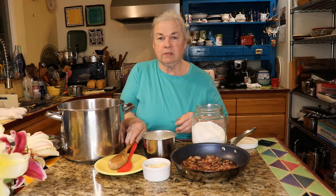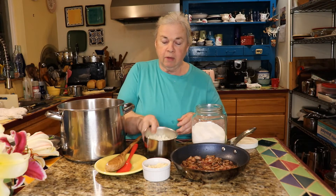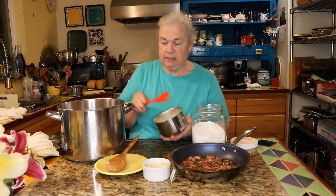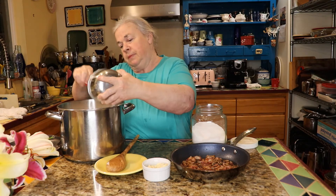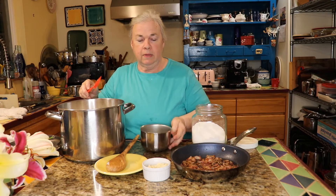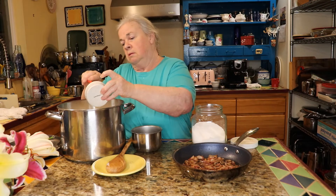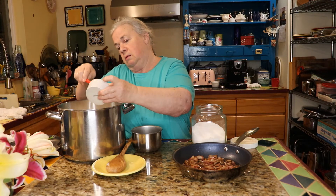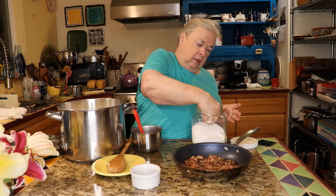We've got the eight cups of soaked beans with fresh water. I've got a full yellow onion that's been roughly diced up — I'm going to add that to the water and the beans. And I have about a half a cup of sliced garlic, plus a good pinch of salt, maybe about two teaspoons to start.